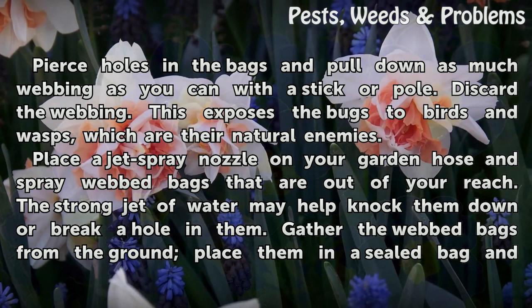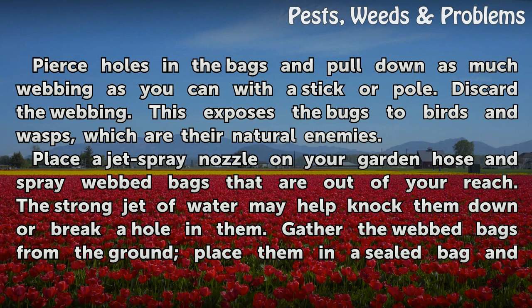Pierce holes in the bags and pull down as much webbing as you can with a stick or pole. Discard the webbing. This exposes the bugs to birds and wasps, which are their natural enemies.